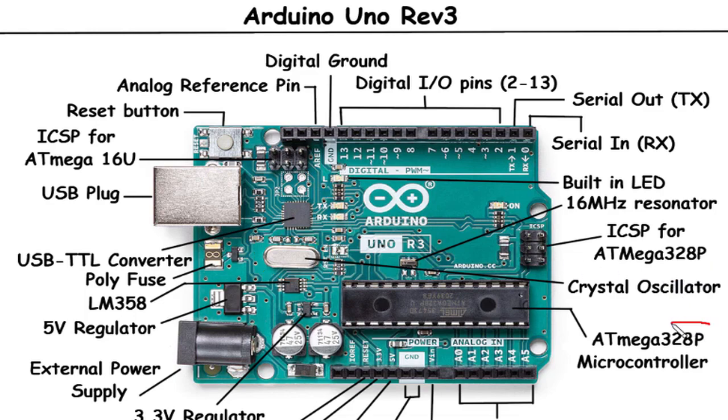ATmega328P Microcontroller: The ATmega328P microcontroller is the main processing unit on the Arduino Uno Rev3. It contains the central processing unit (CPU), memory — RAM and flash — and various peripherals. The microcontroller executes your code, manages inputs and outputs, and controls the overall behavior of the Arduino board.